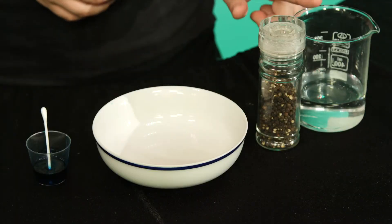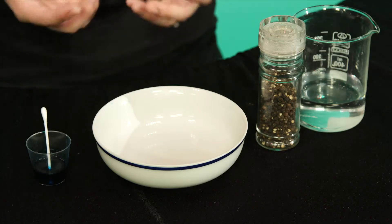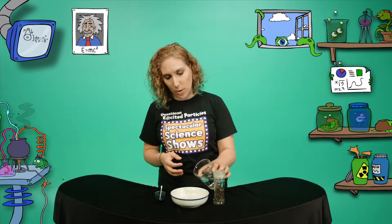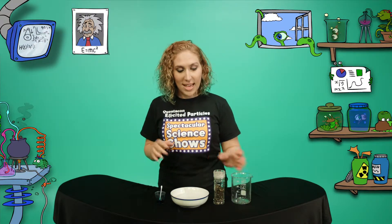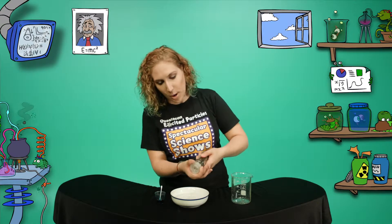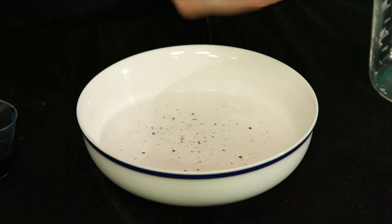Let's see how it works. You'll need a bowl, water, pepper, washing up detergent and a cotton tip. First, pour the water into the bowl, just so it covers the bottom. Then, grind some pepper onto the surface of the water.